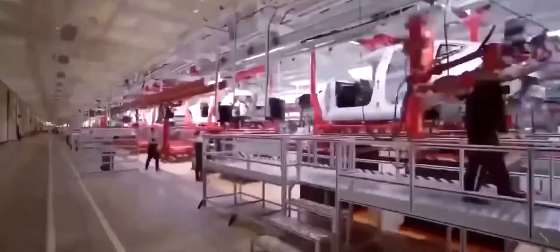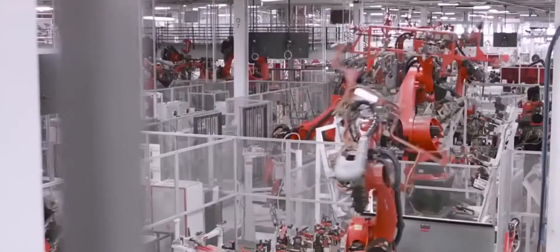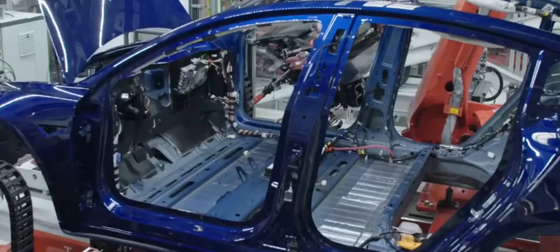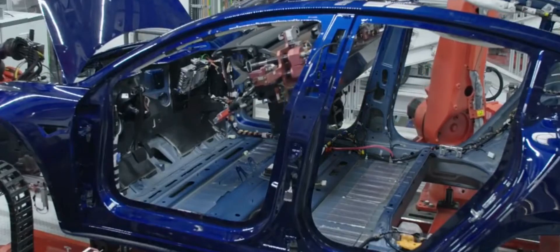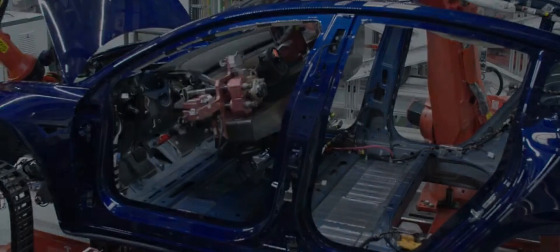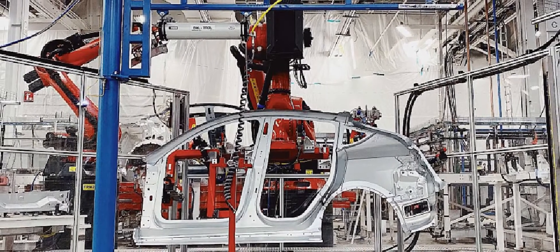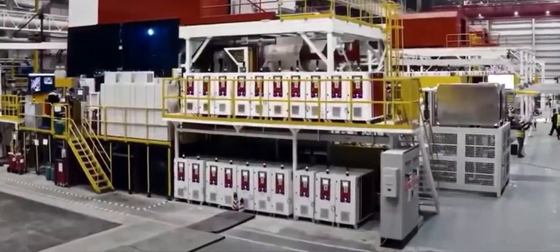"The die cast and structural battery configuration is an architecture we've been wanting to do at Tesla for a long time and we've finally figured it out," Musk said at the company's Battery Day presentation. "I think it is the way all electric cars in the future will ultimately be made. It is the right way to do things, and it starts with having a single-piece casting for the front body and the rear body."